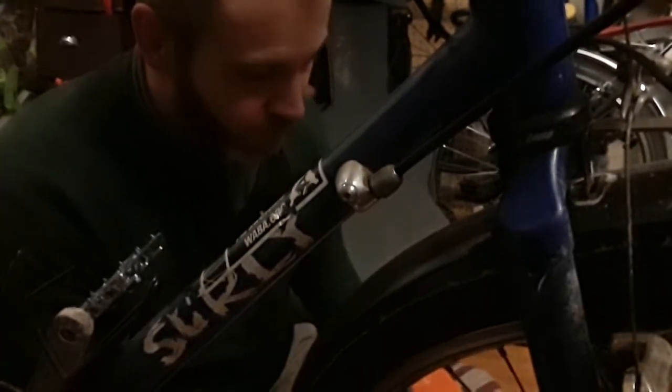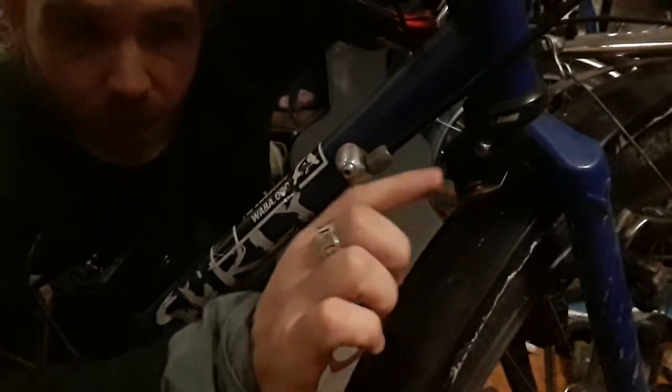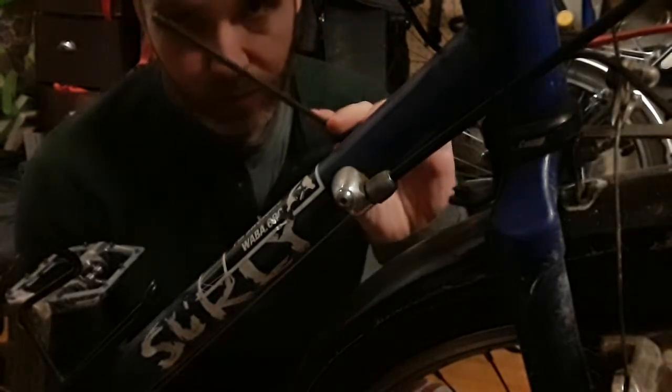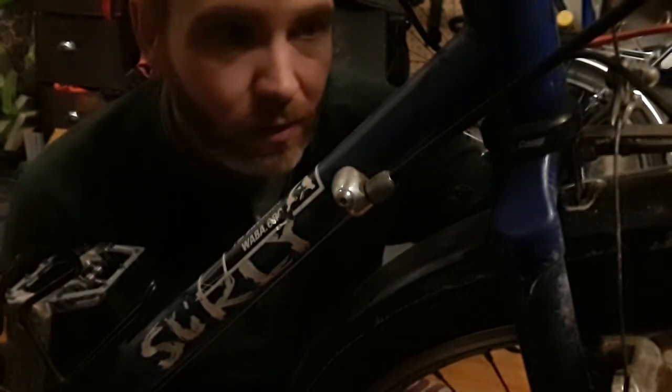Hello everybody. Today I'm going to do an installation video for my replacement Velo Orange steering damper. The prior one broke off right here from a couple years of wear. For this I just need a crescent wrench for the nut and an angled Allen wrench, because this guy right here is a little bit awkward to get to.